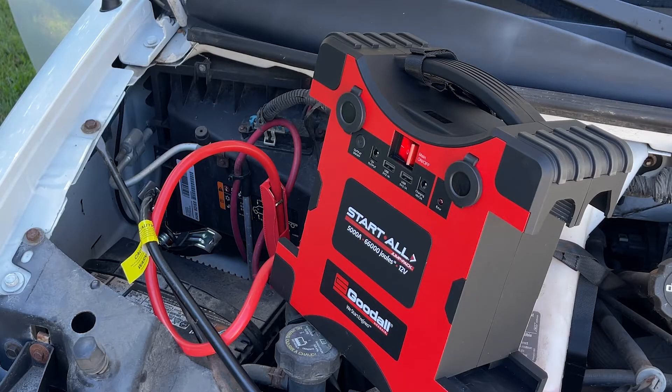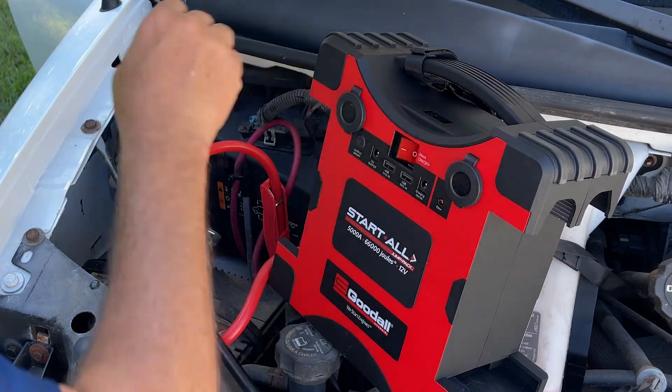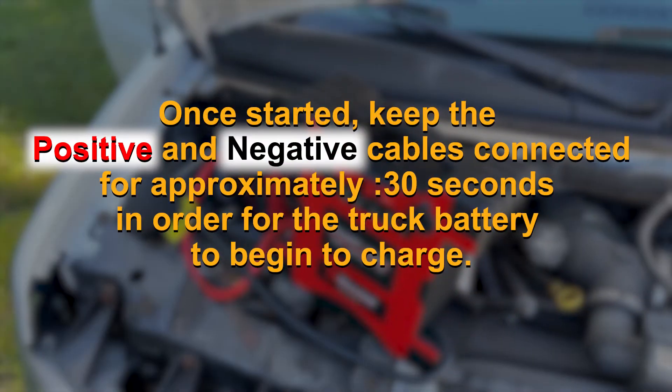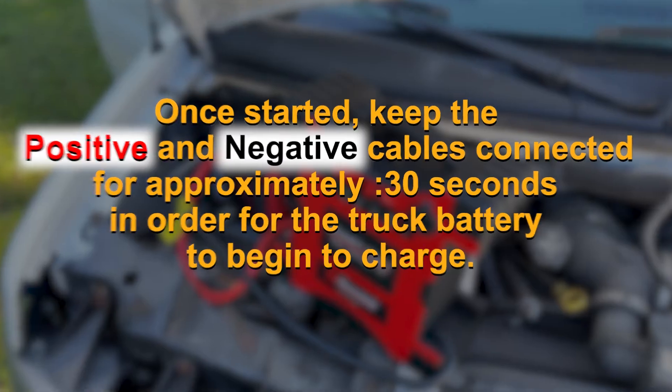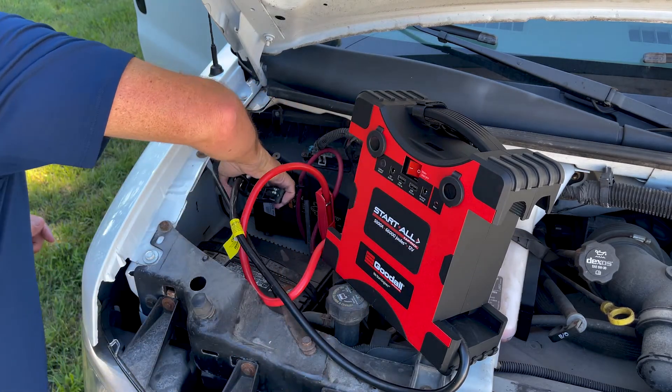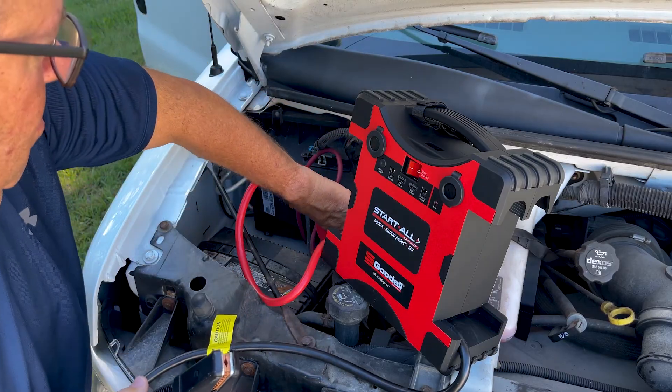If this occurs, you must turn off the unit and repeat the starting process. Once started, keep the positive and negative cables connected for approximately 30 seconds in order for the truck battery to begin to charge. Turn off the unit and disconnect the clamps from the battery and reattach the clamps to the docking station.